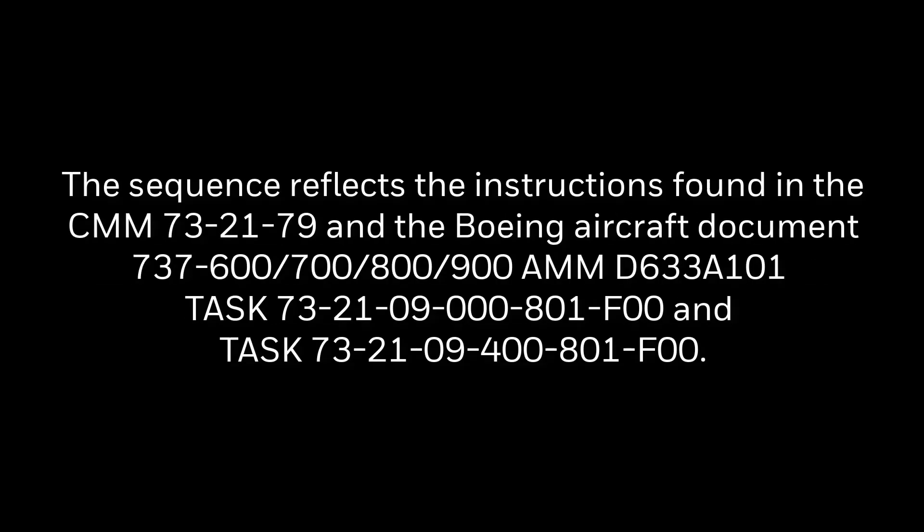The demonstration was performed in a Honeywell repair and overhaul shop. The HMU was positioned to reflect the orientation when installed on wing. The sequence reflects the instructions found in the Component Maintenance Manual 73-21-79 and the Boeing Aircraft Document 737-600-700-800-900 AMM D633-A101 Task 73-21-09-F00 and Task 73-21-09-400-801-F00.